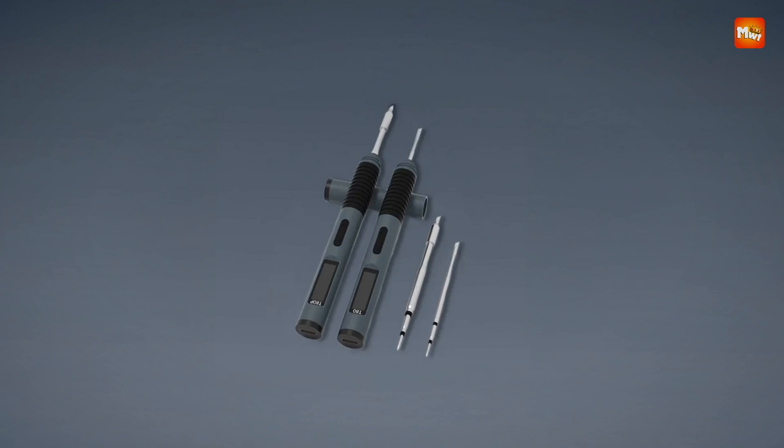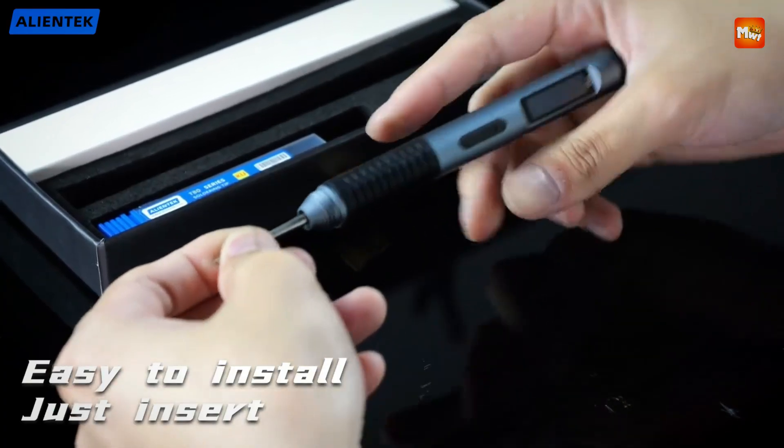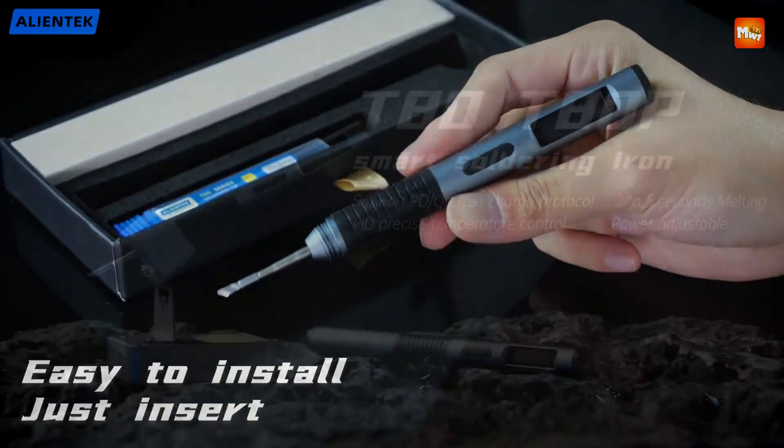Pros: Portability, Fast Charging, Adjustable Temperature, Ergonomic. Cons: Limited Power, Small Tip Size.